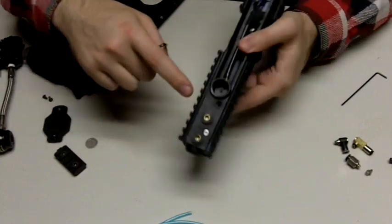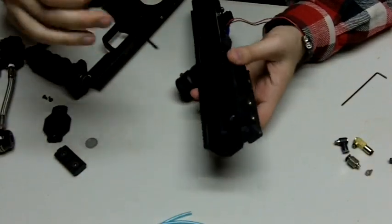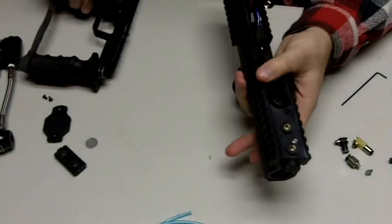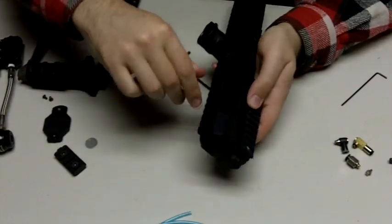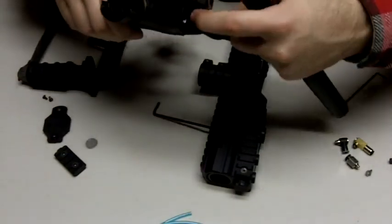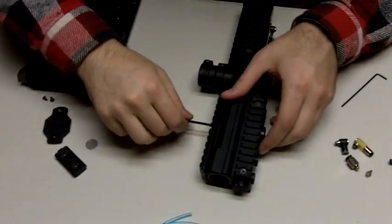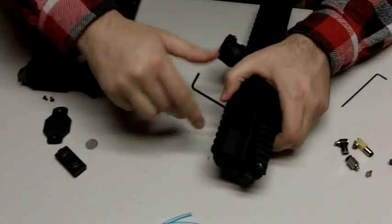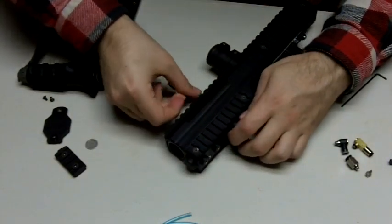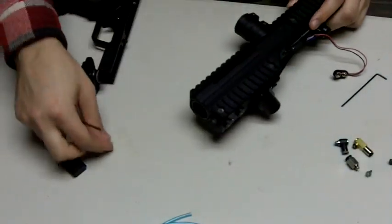First thing you'll want to do is take off the ASA adapter. Use the normal size Allen key that you use for the grip frame screws. On the NV there'll be something similar, just positioned slightly differently. Just unscrew it — you'll feel it coming loose — and when it's free it comes right apart. There's going to be a screw in there, so keep that screw and set it aside.